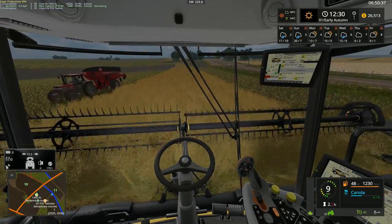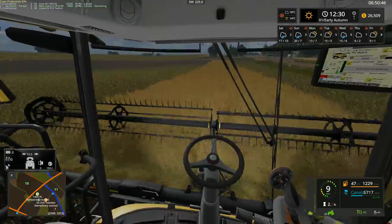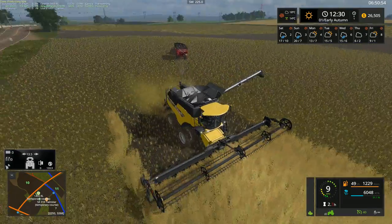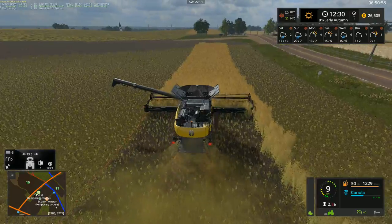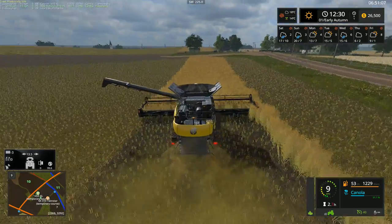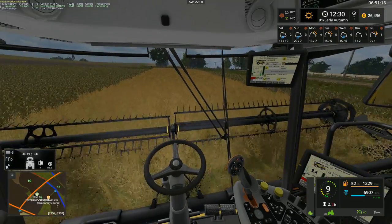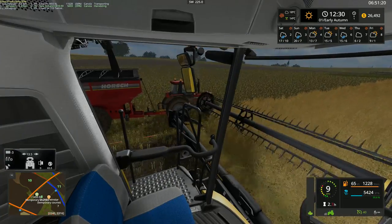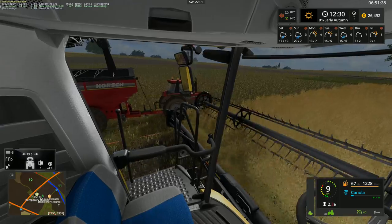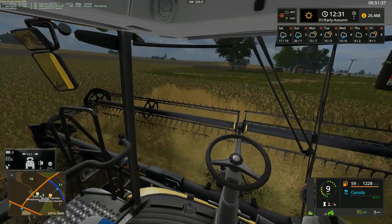Alright, last pass on this side here. The worker will do the other side — there's a little tiny bit left. Having course by run itself is a lot of fun, just because then you can focus on harvesting, which is one of my favorite activities.